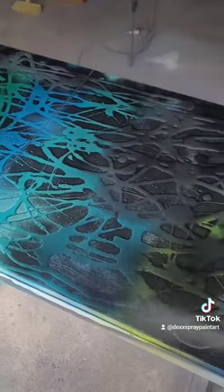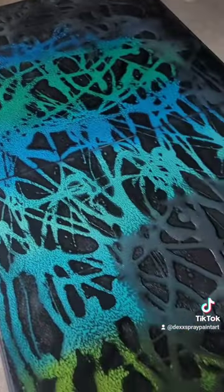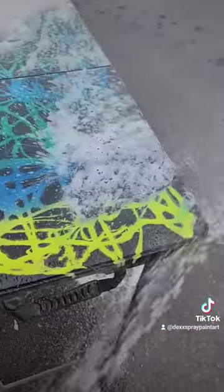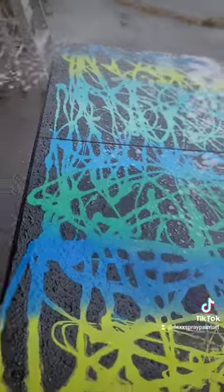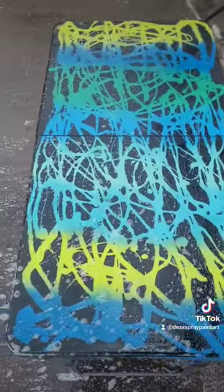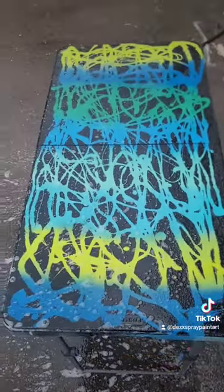That texture is looking crazy. We'll let it sit a little and then we'll spray it off. Yo, check that out — that is dope! Awesome new table to work on.